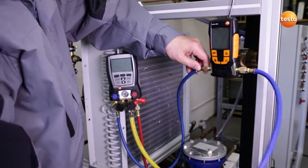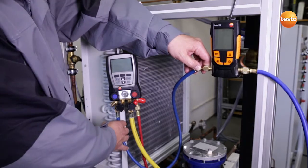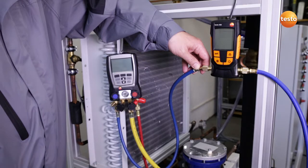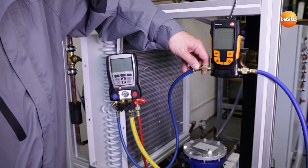I have now connected the blue hose to the plant for the purpose of evacuating one side of the system. The Testo 552 is integrated and the blue hose ends at the Testo 570, which is the interface to our highly efficient two-level vacuum pump, which will secure the evacuation procedure.